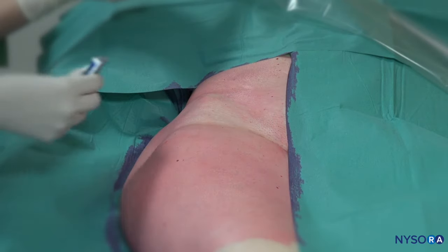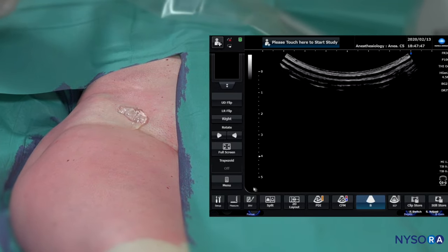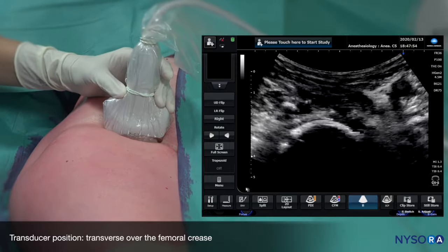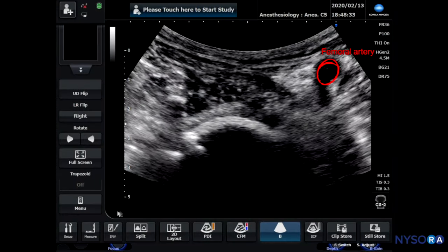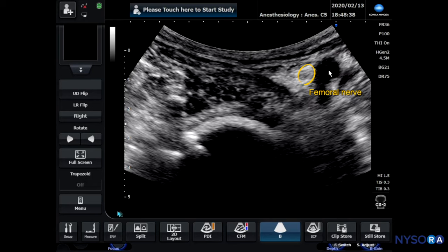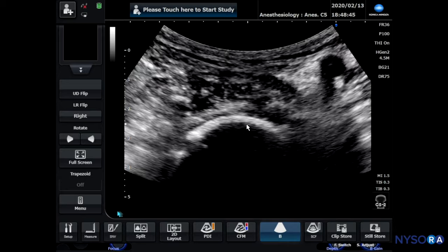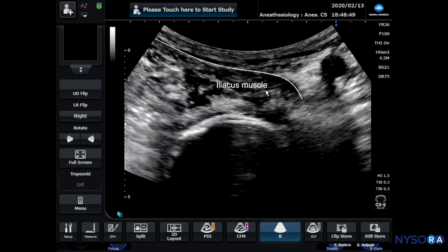We're going to position the transducer on the femoral crease with an intention to localize the femoral artery and the femoral nerve. The ultrasound is now positioned to 5 centimeter depth. Here we can more clearly see the femoral artery, the femoral nerve, and here we can see the hip joint or hip capsule. This is the iliacus muscle and the fascia iliacus here as well.